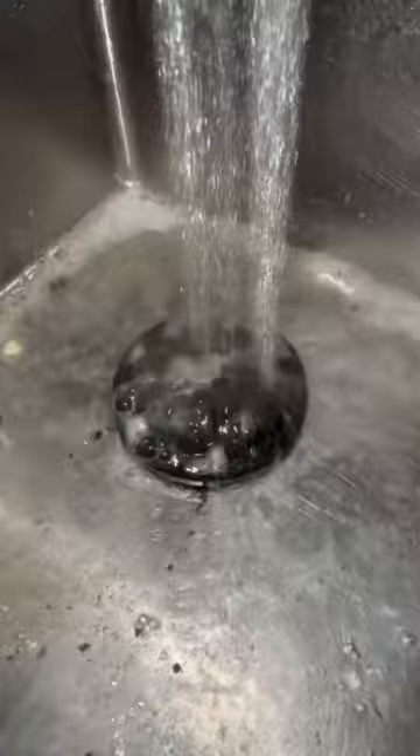Use some Dawn Power Wash and your Rubbermaid Reveal to scrub away all of the grime. Make sure to unplug the garbage disposal before you start scrubbing down in there too much.